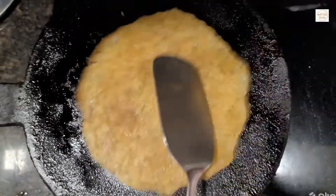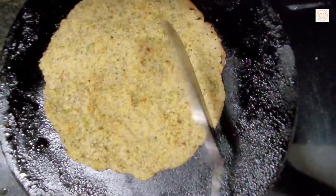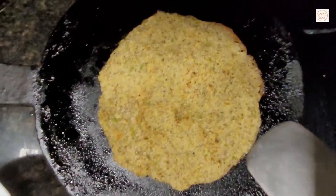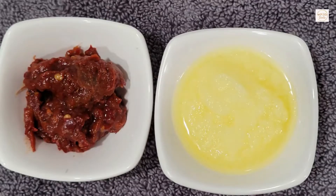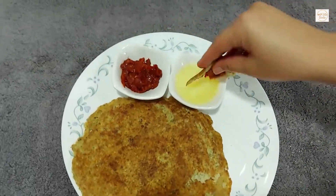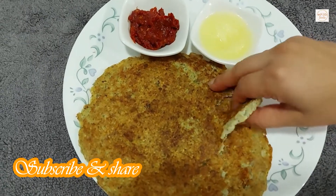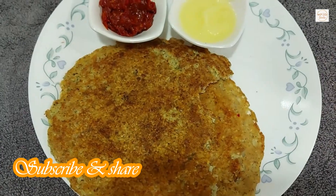If you want to cook it or roast it, flip it to the other side and cook it on a plate. It is very good — a healthy and tasty quick breakfast recipe is ready. Do try it and let me know in the comments.